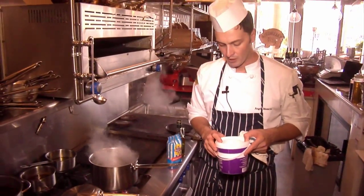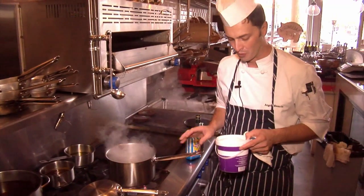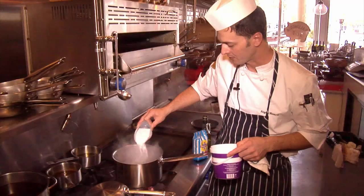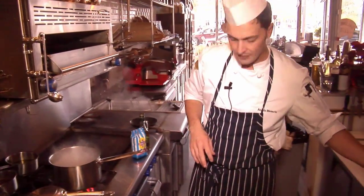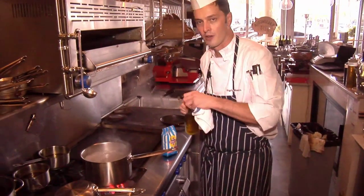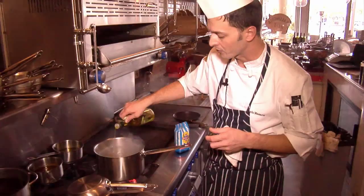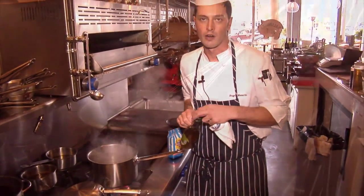Now let's make the polenta — one of the major ingredients. To do the polenta we need boiling water. We're going to add a little bit of salt to the water, then a little bit of extra virgin olive oil. If you prefer, you can do it with butter, but I like to do the polenta with oil.